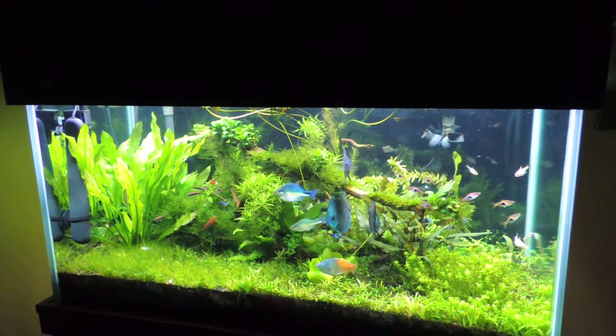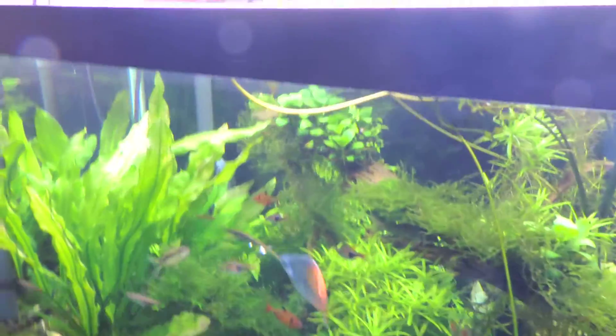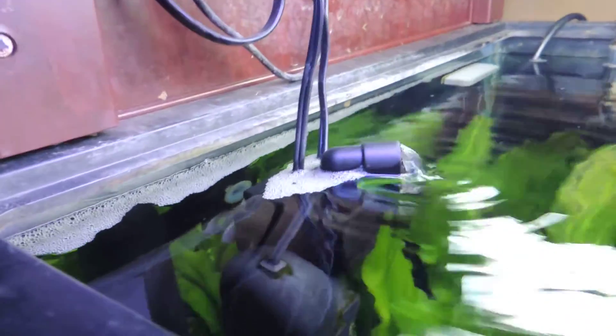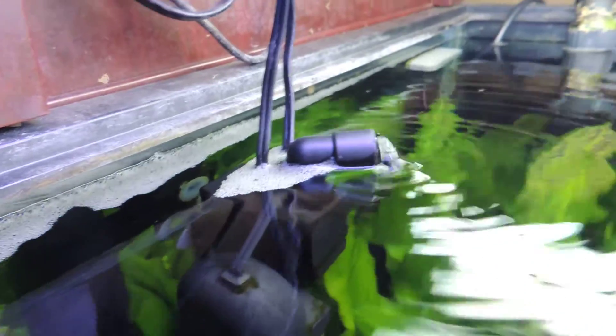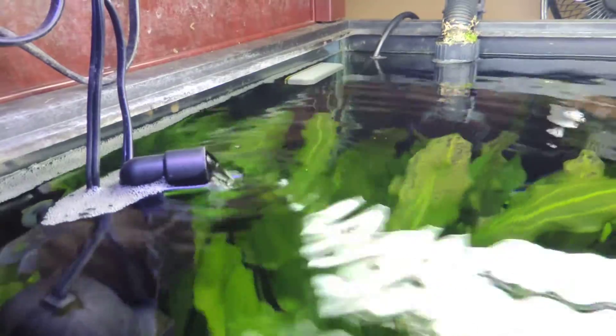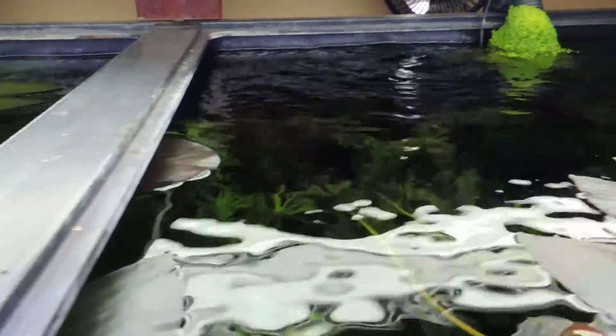I just wanted to show you really quick — all I did to fix this: lift this lid. It's kind of bright in here but see that little downflow? That little downflow right there was all it took to agitate the surface and it's just gone. If you look anywhere on the surface you're not going to see any kind of film, and that's all I really have to do to get that to go away.